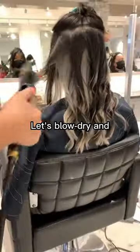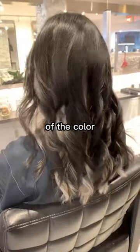Let's blow dry and style the hair to see the full potential of the color. Are you ready? And voila!